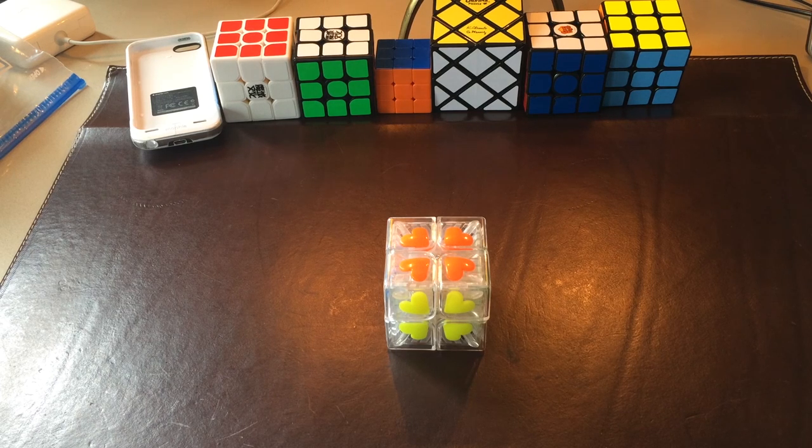Hey guys, TheCubeDude here, and today I have a review for the Funz Puzzle Shishuang Transparent Heart. This puzzle, iCubeMart was kind enough to send to me to test out for them, so I really appreciate it if you guys went and bought from their store.